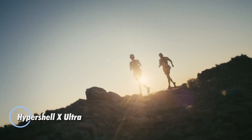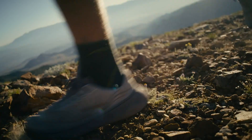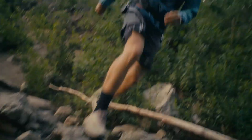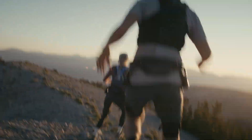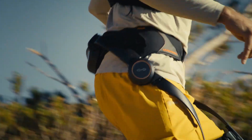The Hypershell X-Ultra is a next-generation AI-powered outdoor exoskeleton built to push the limits of endurance in extreme environments. Weighing just 1.8 kilograms, it's crafted from aerospace-grade carbon fiber and titanium alloy, delivering exceptional strength without slowing you down.